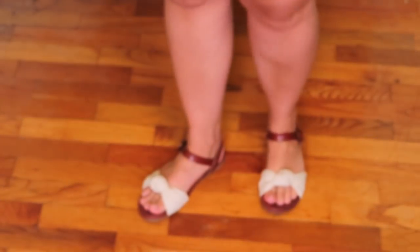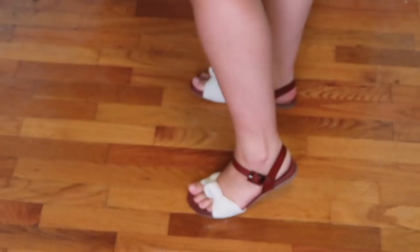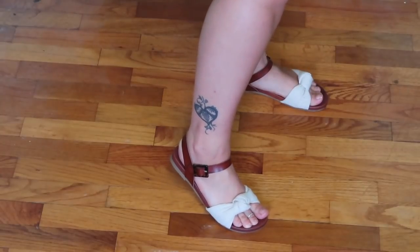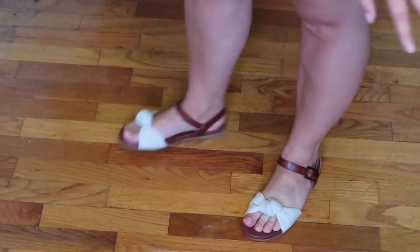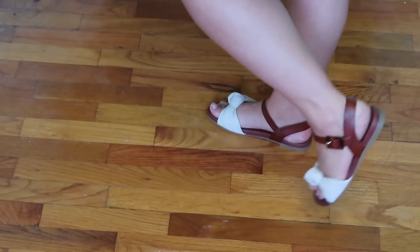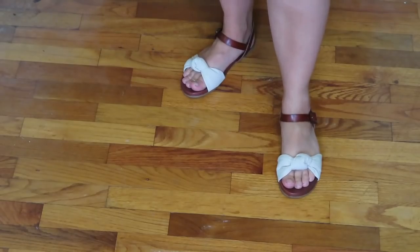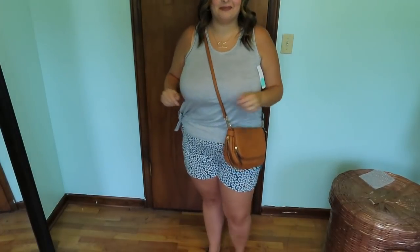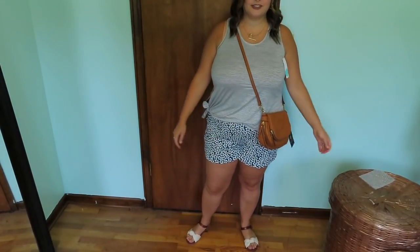I didn't even have to unbuckle the shoes to put them on — the leathery part was stretchy enough to just slip my foot in. They're super cute and super neutral, they'll go with everything. They especially match the purse — it's like the exact same color! I love this first outfit.